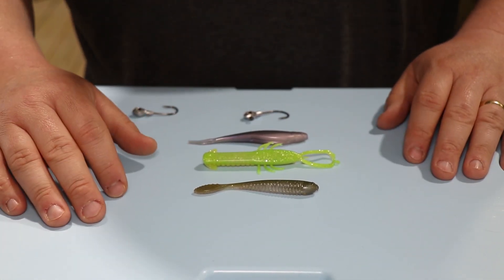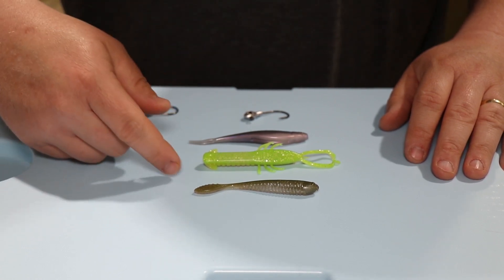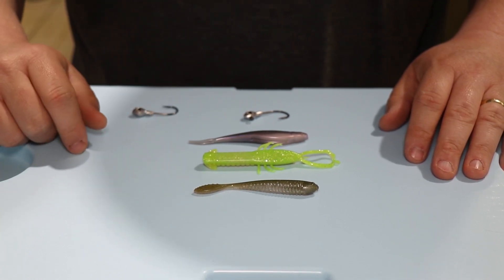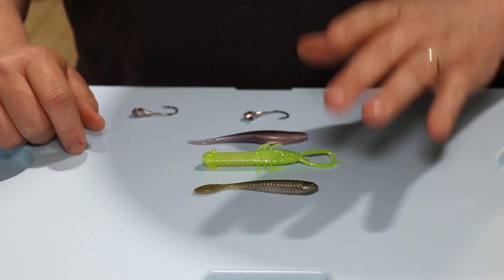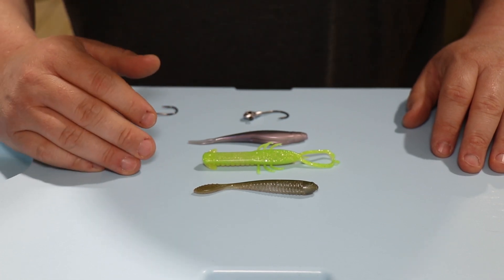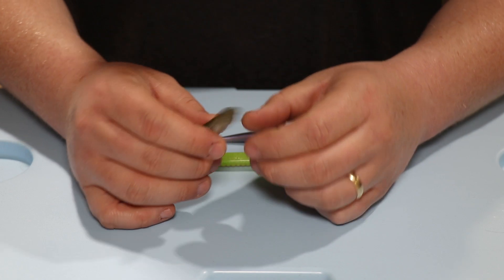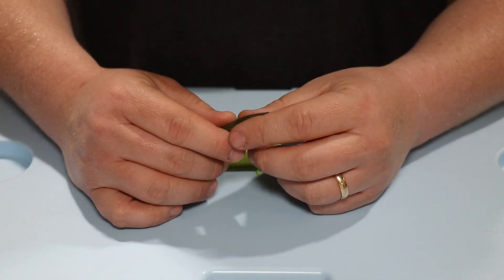All right guys, so what we've got here is some of the smaller versions of Z-Man soft plastics: Trick Shot, Jerk Shrimp, and the Streak Z 3.75. The reason I chose these baits is because a lot of our customers have a harder time getting it on small plastics because the front of the baits are so much smaller.